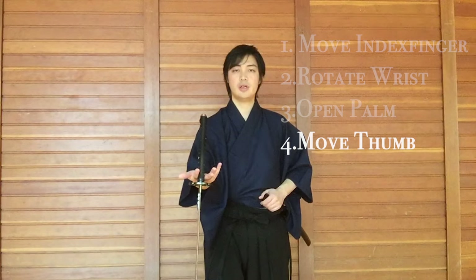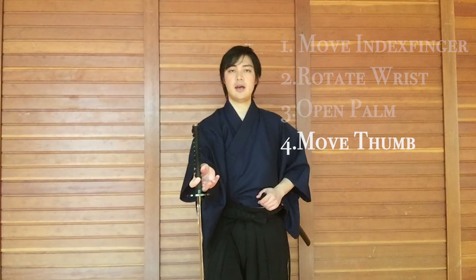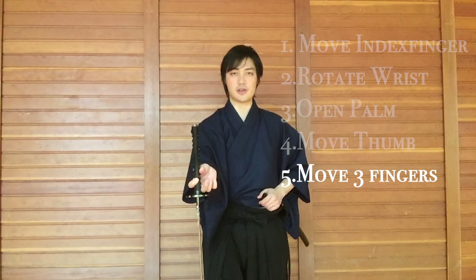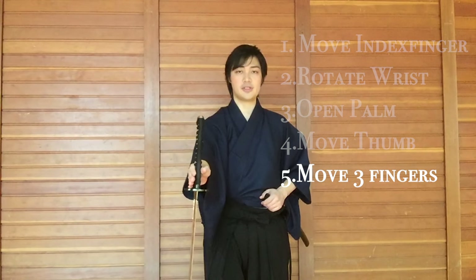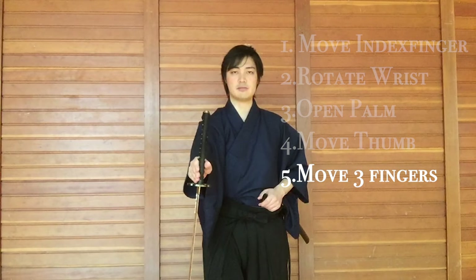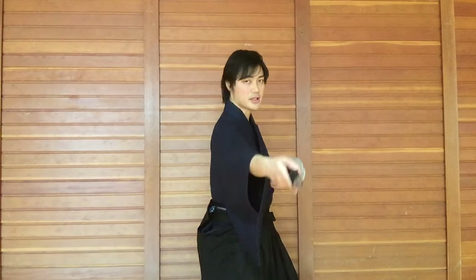Once you let it drop, bring your thumb to the other side of the handle. Thumb to the other side. And once you do this, move your other three fingers — your pinky, ring finger, and your middle finger — to the other side. So now you're sort of pinching the sword like this. Once you pinch the sword, bring the back of the blade to the sheath and then slide it in.